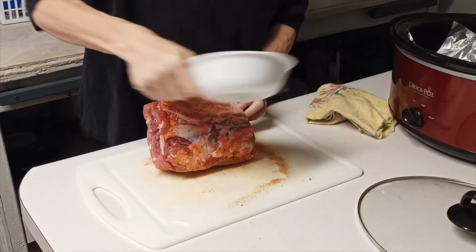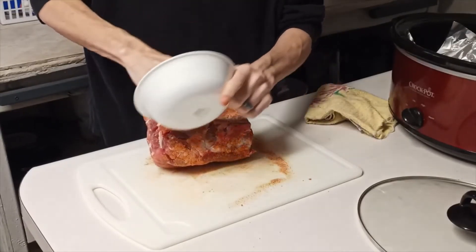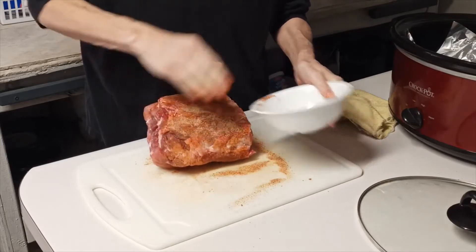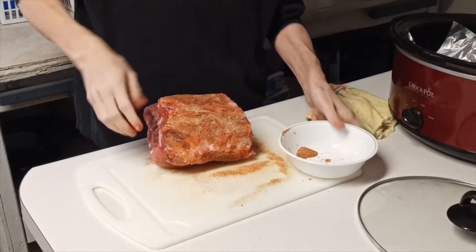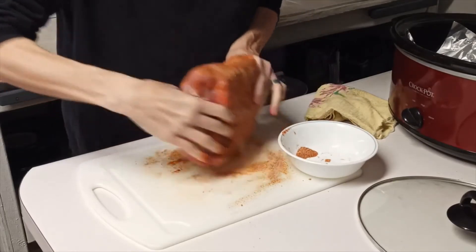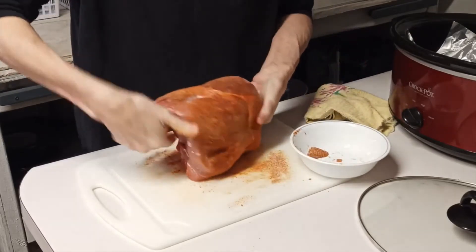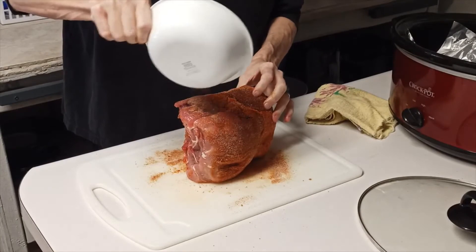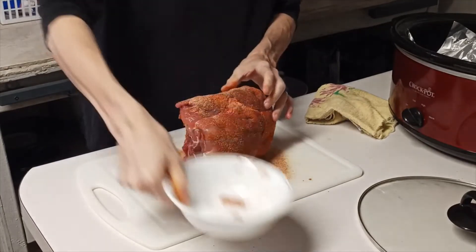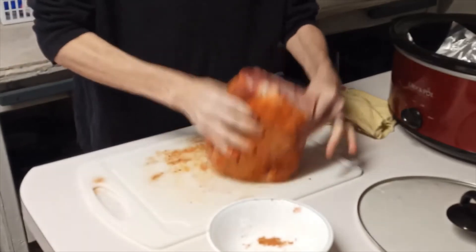Now this is a bone-in pork roast. Sounds like we've got a kitty cat knocking at the door — sorry about that, y'all. They can wait until I get done. Some of you watching long enough have probably heard that noise before and know what it is, especially having seen some of those kitties in my Saturday talks.